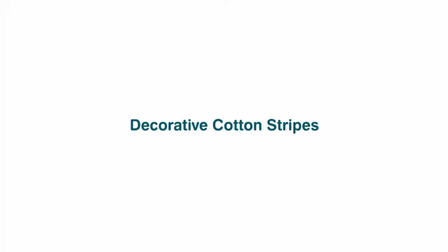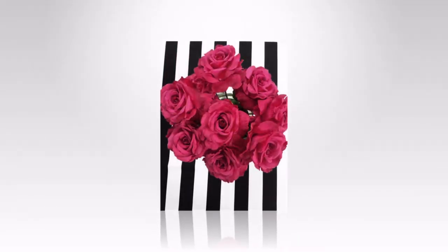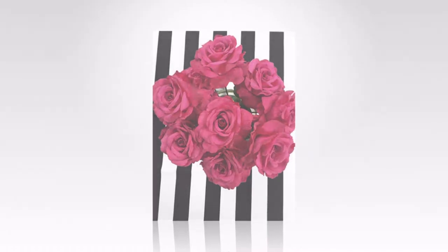Decorative Cotton Stripes — this cotton table runner complements any tablescape. These pieces are lightweight.